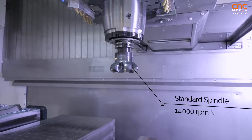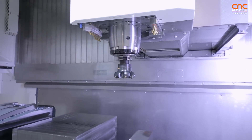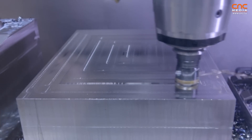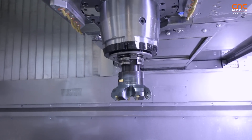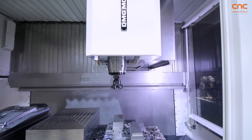In the standard configuration we already have a very powerful spindle, but we also have options up to SK50, HSK100, and up to 303 newton meter spindle torque. We have totally cooled linear guides, which is a real specialty of this machine.